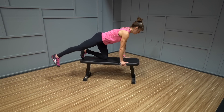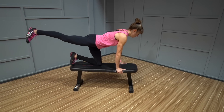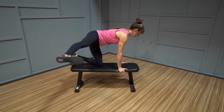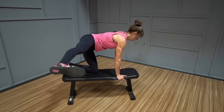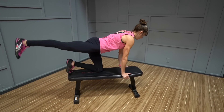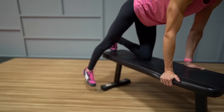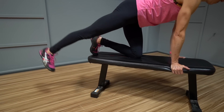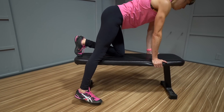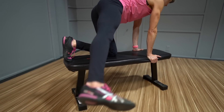Exercise number four: bench two-way leg raises. Often with glute activation, we think we have to get down on the ground. And while quadruped moves are an amazing way to target and activate those glutes, you can easily modify all those movements off a bench — especially if you need extra padding on your knees or simply don't want to get down on the ground. The added bonus of using a bench is that you can increase the range of motion on many moves because your knee is raised off the ground. That's why I love bench two-way leg raises — you can work your glutes through both hip extension and abduction in a larger range of motion.